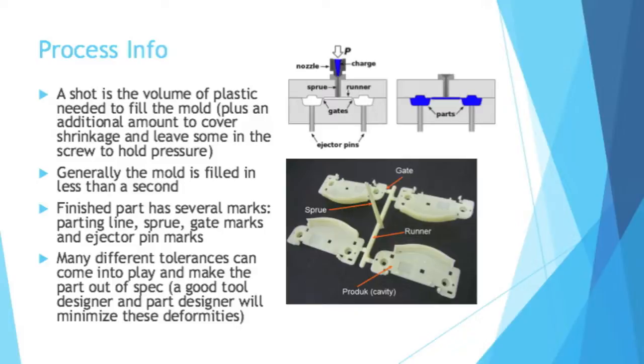The finished part has several marks on it when it comes out — it doesn't just come out as a perfect part. It has a parting line from where the two halves of the die meet. You have the sprue, gate marks, and ejector pin marks.